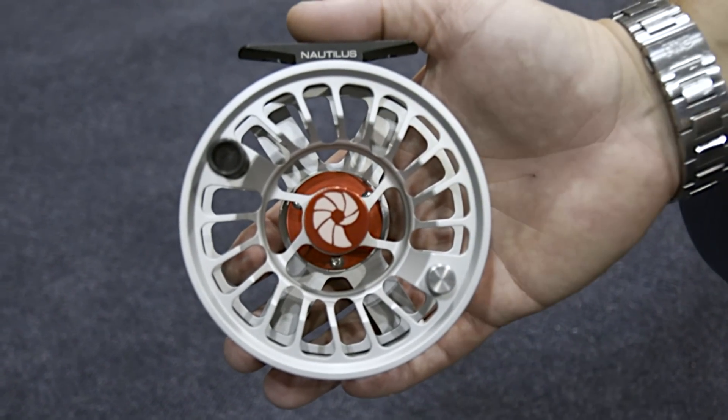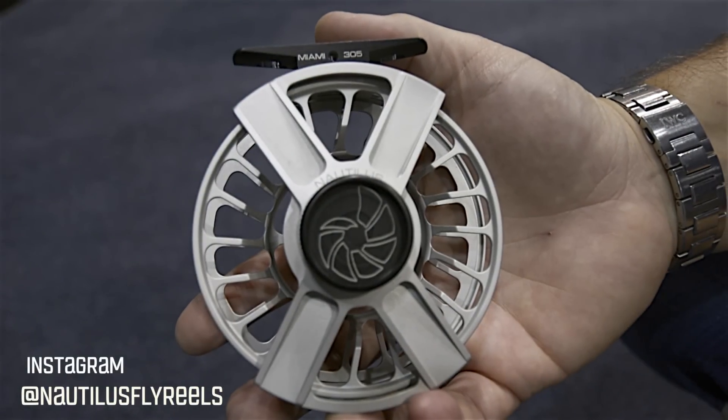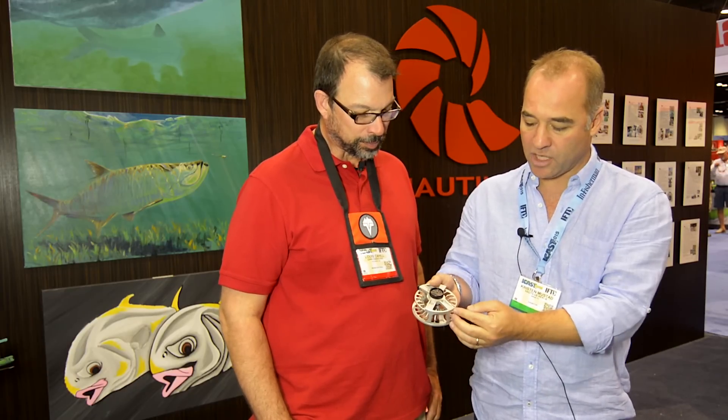Nautilus X-Frame for now. We're going to run an Instagram contest to name it. This reel is just insane. It's got a dual palming rim, totally open frame, shaped in an X shape. This X shape is designed to protect it when it leans on the ground or hits the ground when you've got your rod up against a car or a building. It's got an oversized drag knob, wide range of adjustment, super smooth spool, screw-off design, and dual palming rim.